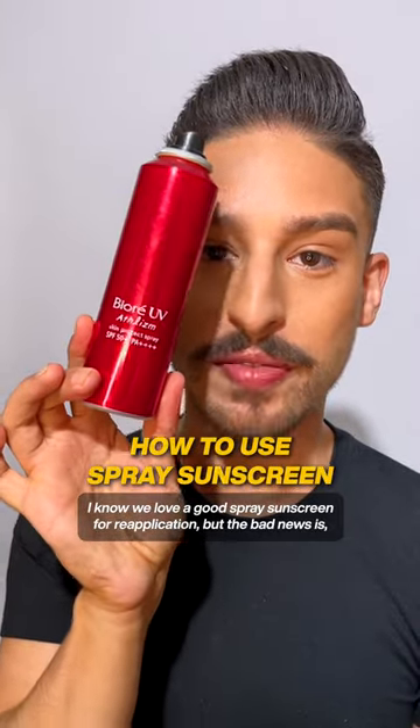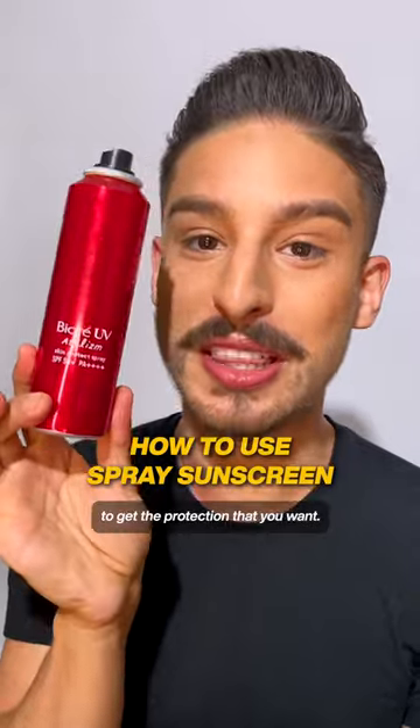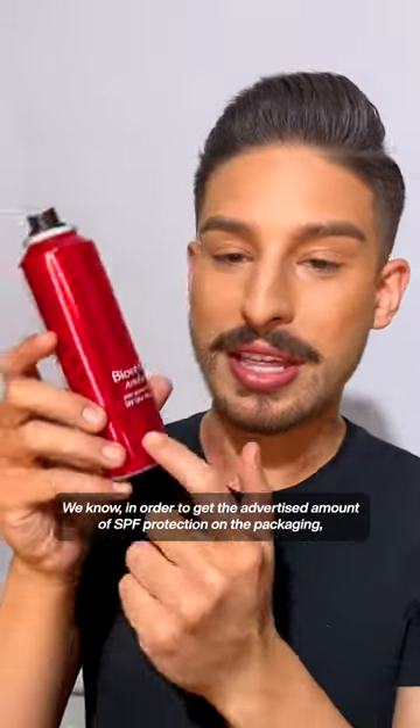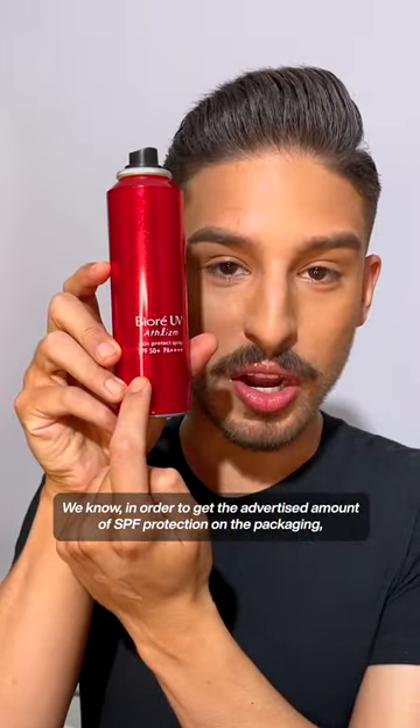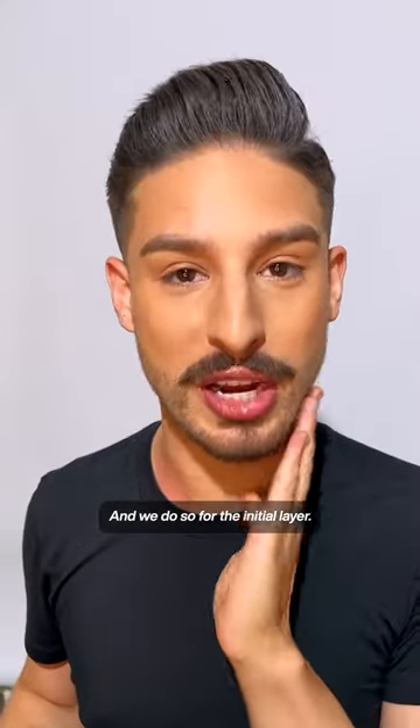I know we love a good spray sunscreen for reapplication, but the bad news is I don't think a lot of you are actually putting on enough to get the protection that you want. We know that in order to get the advertised amount of SPF protection on the packaging, you need to be wearing a specific amount of sunscreen — and we do so for the initial layer,